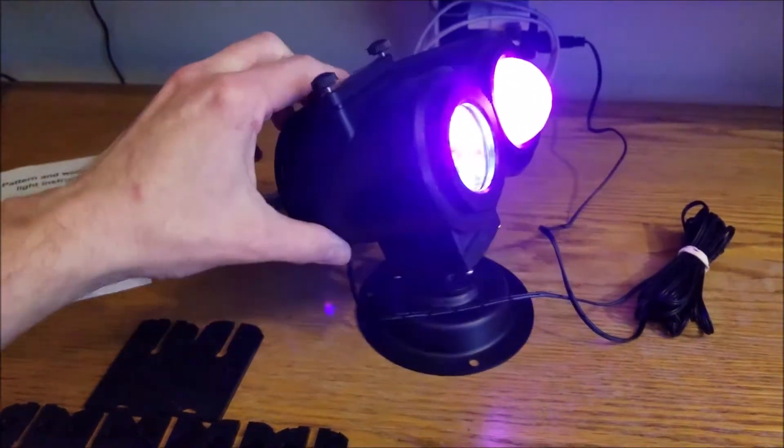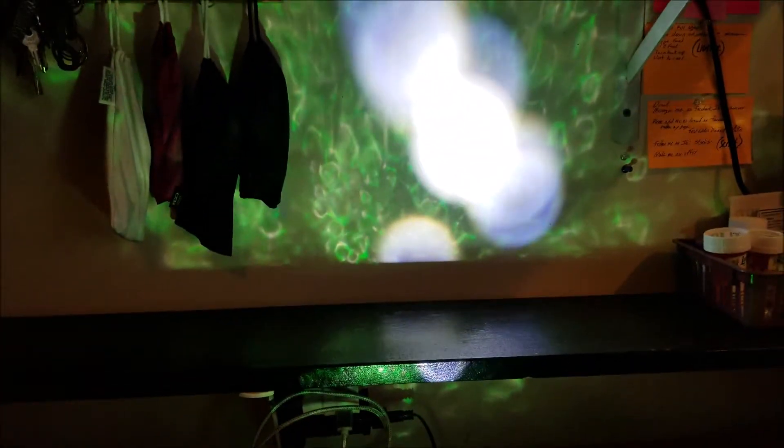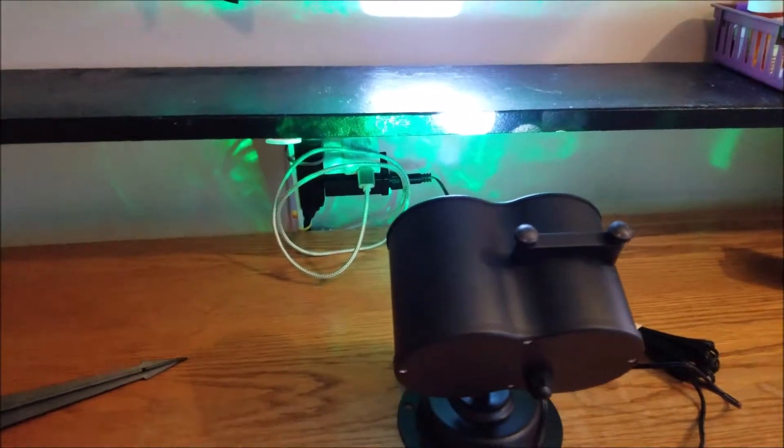It's already plugged up with no slide in it so it's not really projecting anything right now. It's supposed to be quite a ways back — we'll go outside at nighttime and show you what it looks like on the house.